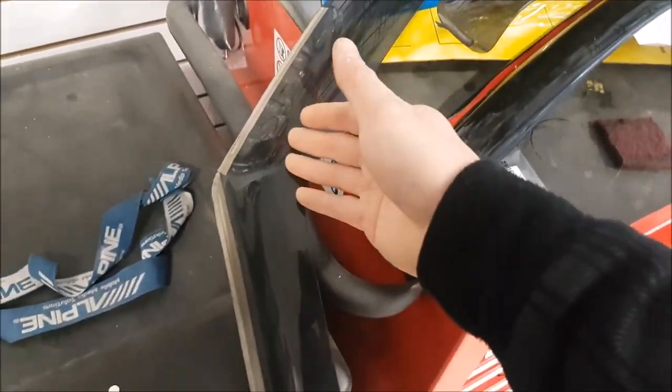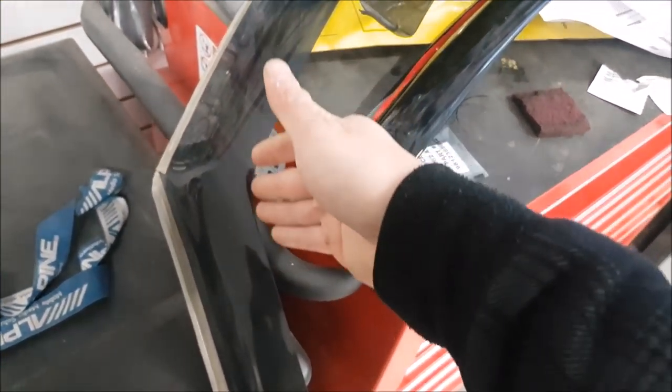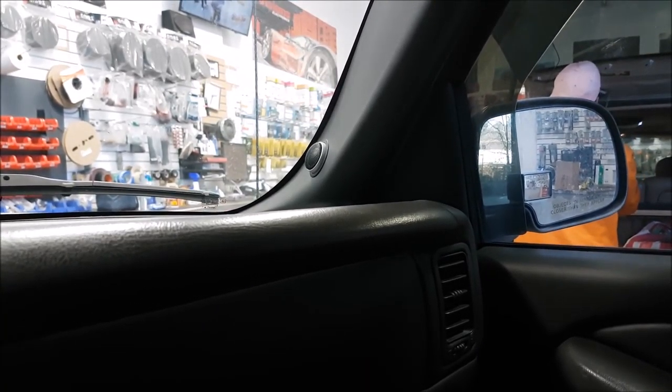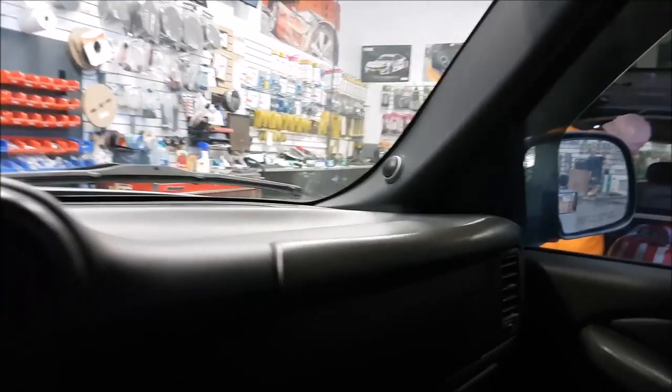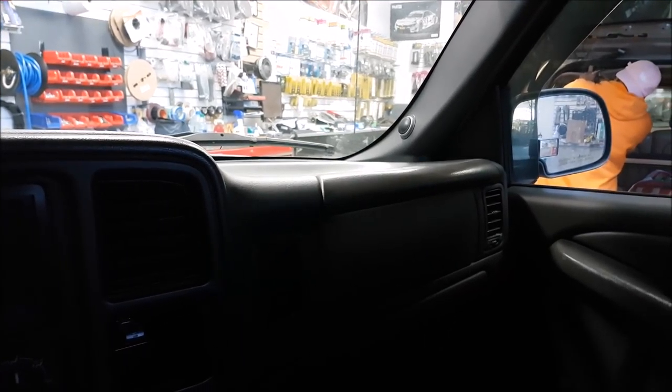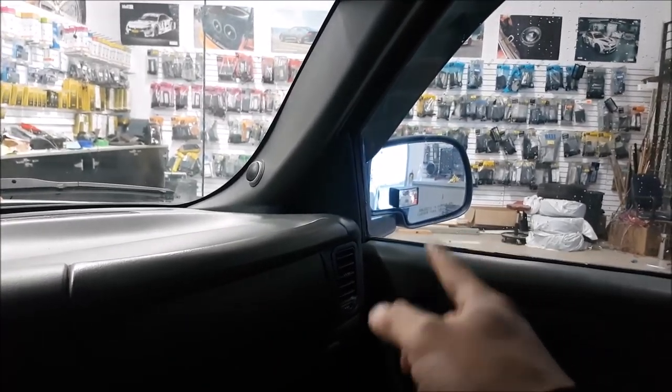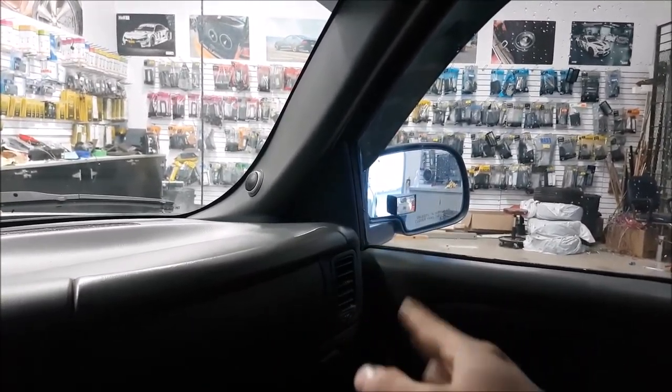On the Wade ones, they come all the way down. There are pros and cons when it comes down to the mirror — that particular design does obstruct the view of my mirror a little bit. The AVS one stops at the mirror, so with the new ones in, we don't obstruct the view of the mirror as much.